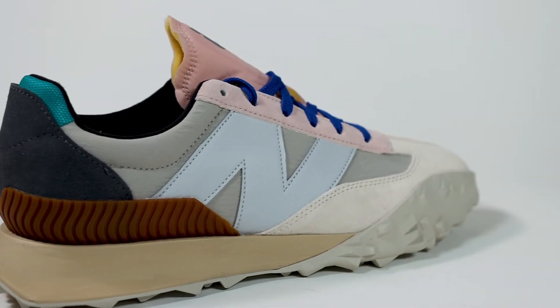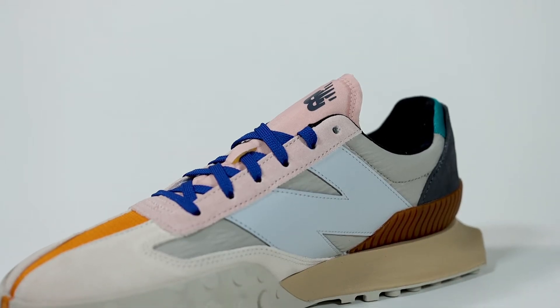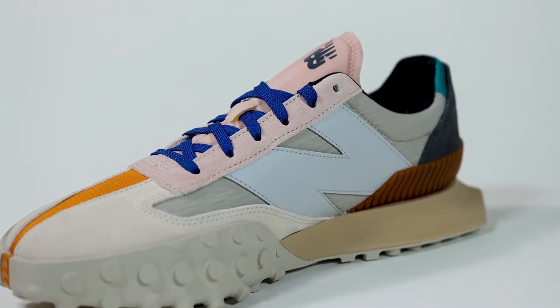As for the N logo, it's nothing really special — it's just a synthetic leather big ol' N, really big emphasis. Everyone's going to know what you're wearing when they see these, especially with a silhouette like this. It's definitely going to be an eye catcher.